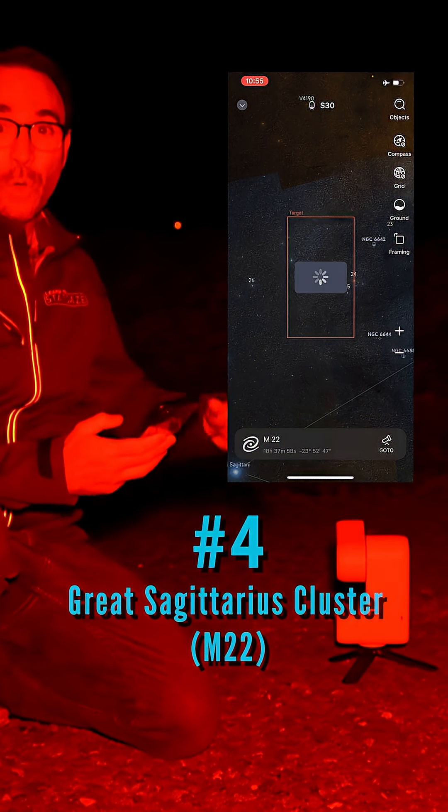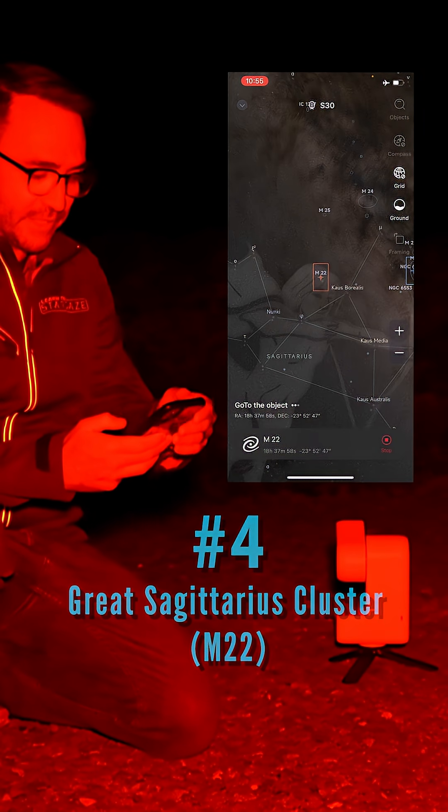Let's move the Seastar S30 over to M22, a giant globular cluster.